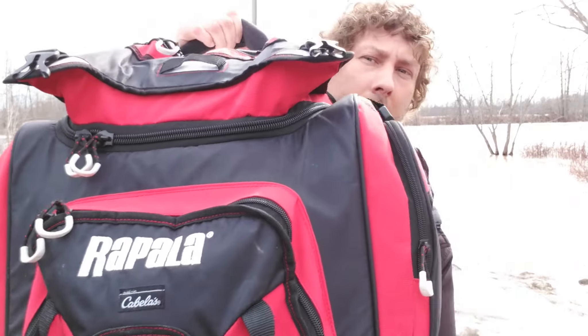First things first, let's talk about the bag. This is the one I use — it's kind of big. But if you've watched my previous co-angler video, you'll know I started out with just a regular backpack, and you don't need anything more than that. In fact, if I go out on someone else's boat, I drop down my gear into a backpack. If you're on your own boat and not fishing from shore, you can go with something bigger.